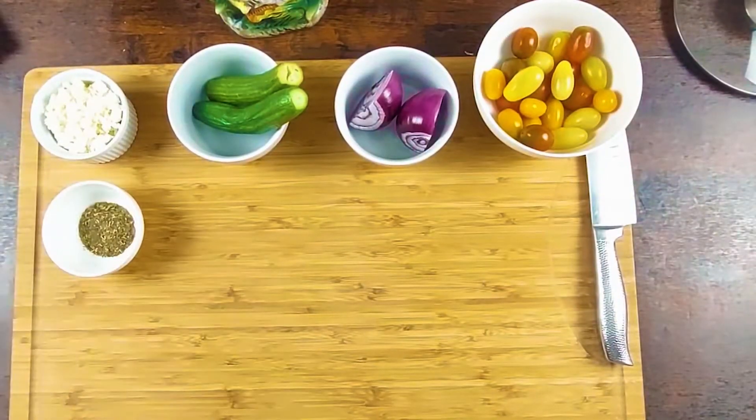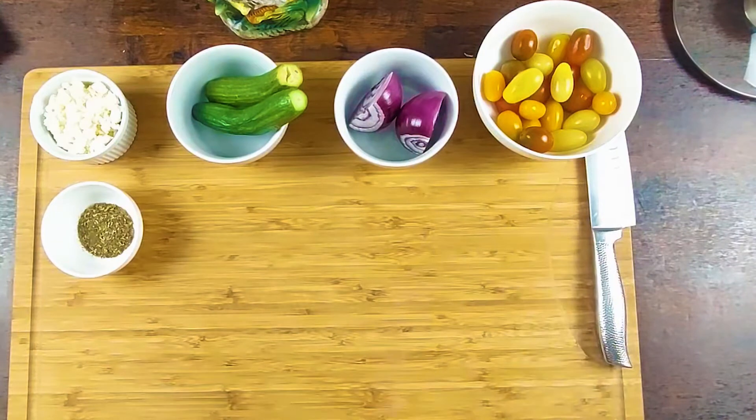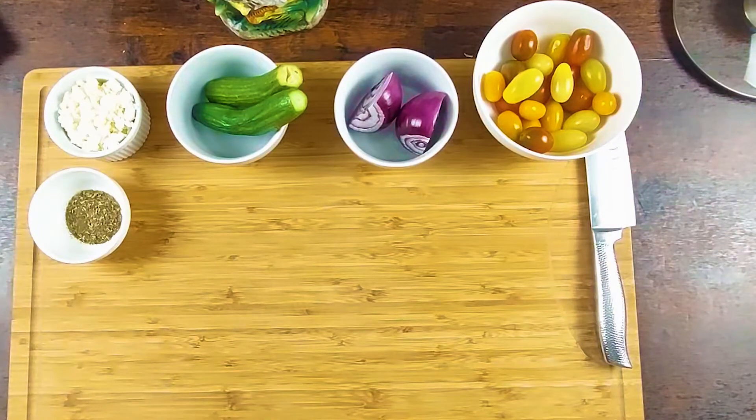Hey guys, it's chop time. We're going to chop the Persian cucumber, we're going to chop the red onion, the cherry tomatoes. We have already crumbled some feta cheese and we have some Italian herbs here.